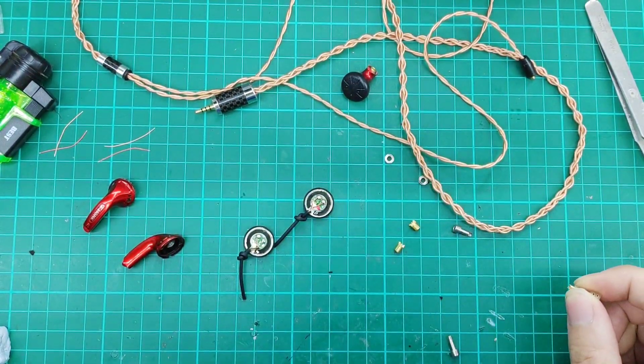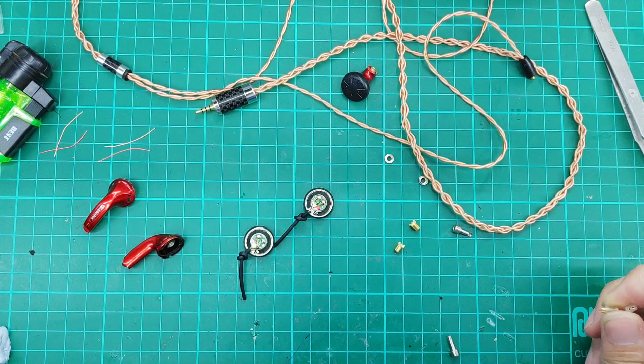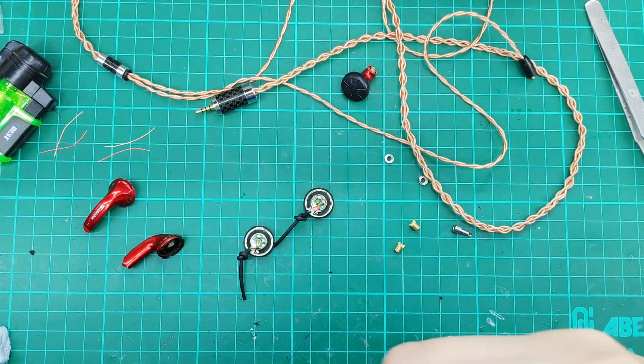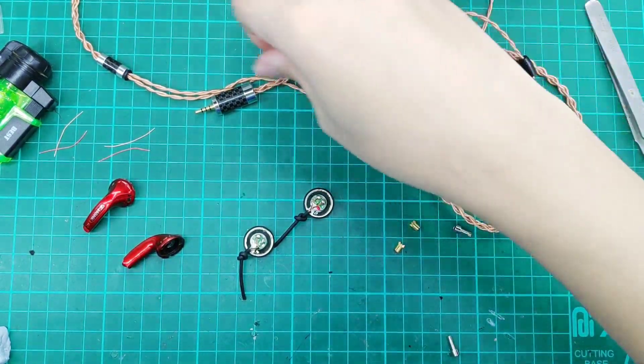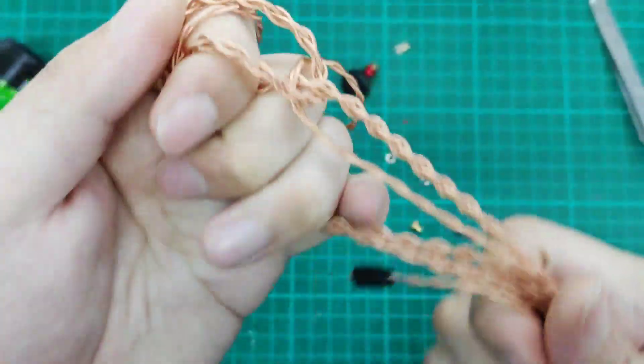The people who buy VE stuff are very hobby-ish. They try a lot of things that they love, and of course during the process of trying, you get to love your product more and more. If you do have a cable, you'll be set.